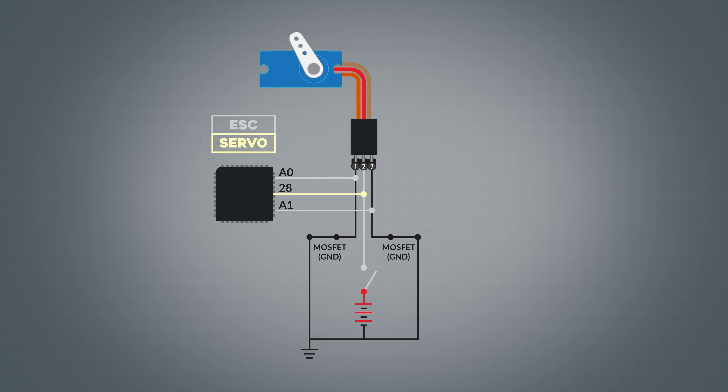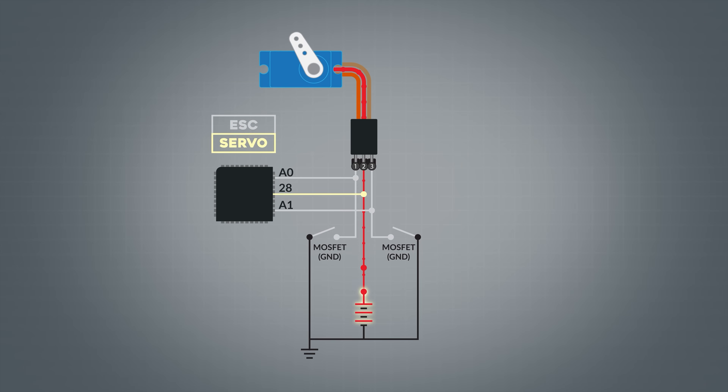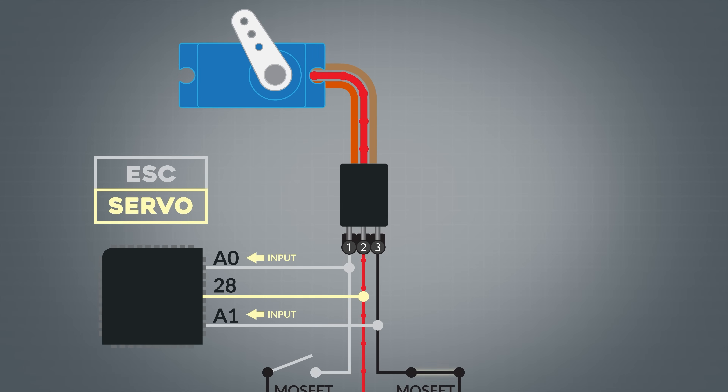Once the device is confirmed, ServoBuddy deactivates the MOSFETs on pin 1 and pin 3 and activates the MOSFET on pin 2, connecting the servo's power pin to ServoBuddy's internal power source. Now ServoBuddy needs to check the polarity. Analog pins A0 and A1 are set as inputs to detect voltage, and the microcontroller activates the MOSFET on pin 3, connecting it to ground. It then checks pin 1 through analog input A0 — if there's a voltage detected on pin 1, it's the ground wire. But in this case, pin 1 is the signal wire, so no voltage is detected because the signal wire won't pass a voltage high enough to be detected.